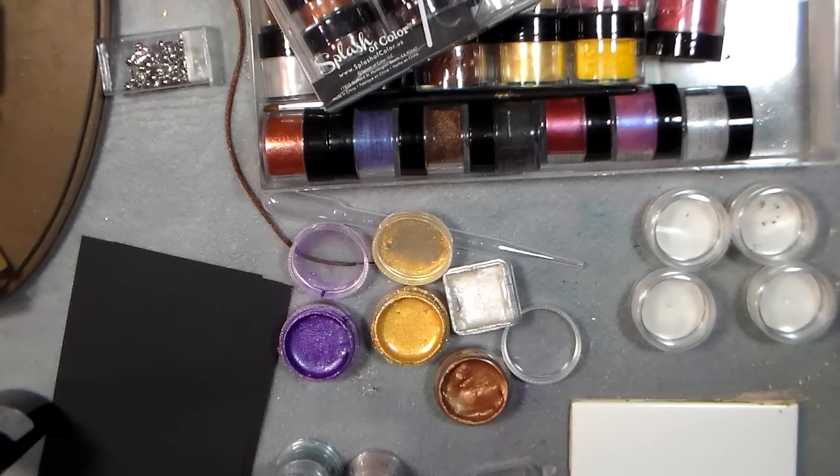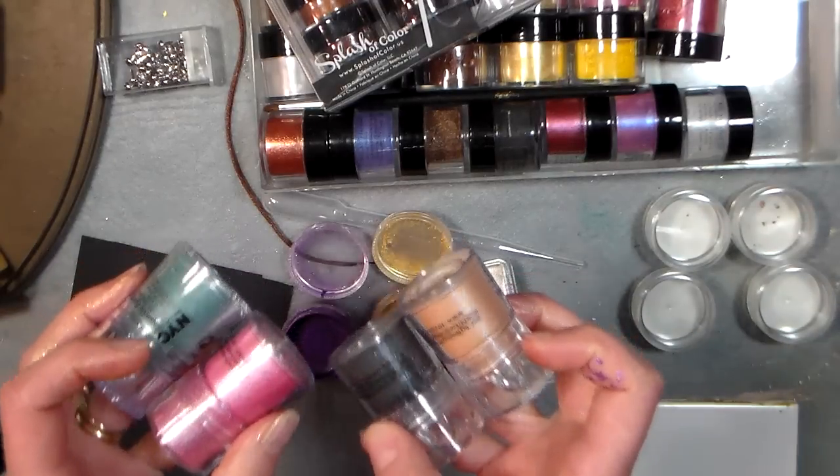Hi there, Lindsay here, the Frugal Crafter. Today I'm going to show you how to make your own metallic watercolors and metallic acrylic paints using dollar store eyeshadows.